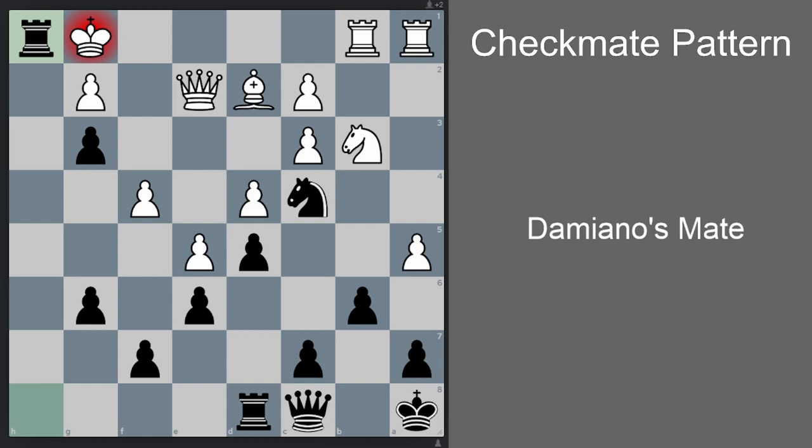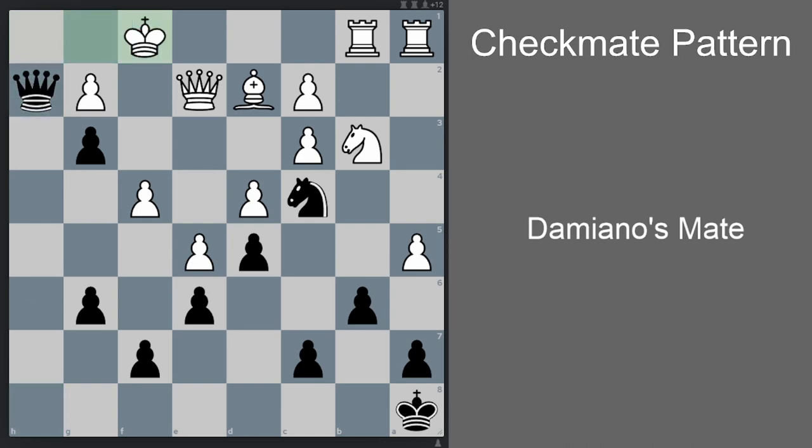Now you can see the Damiano's mate motif again. Black proceeds with rook h1 check, Kxh1, rook h8 check, Kg1, rook h1 check, Kxh1, Qh1 checkmate. This is the Damiano's mate pattern we have seen earlier.